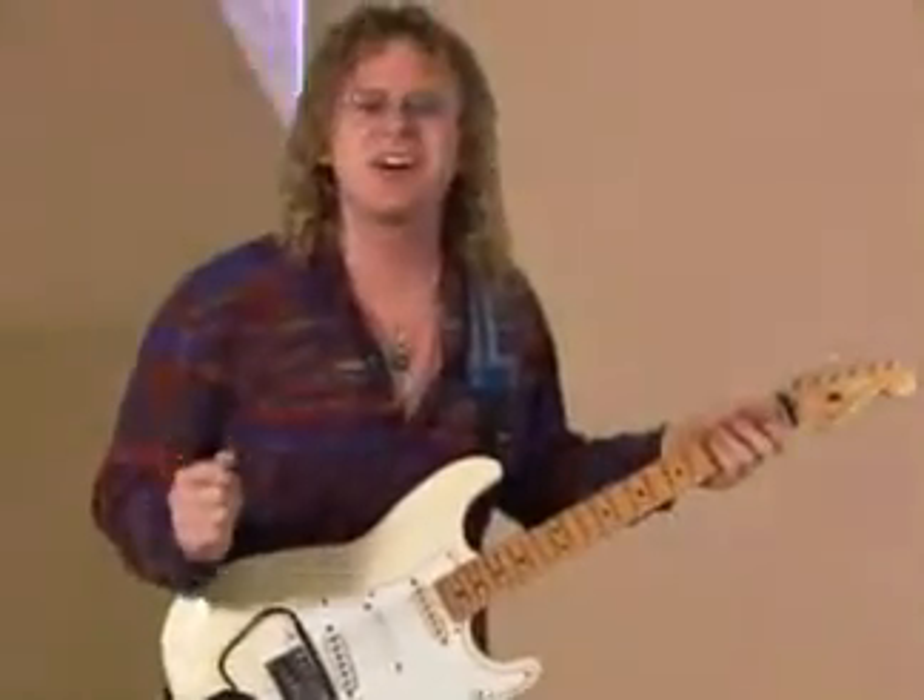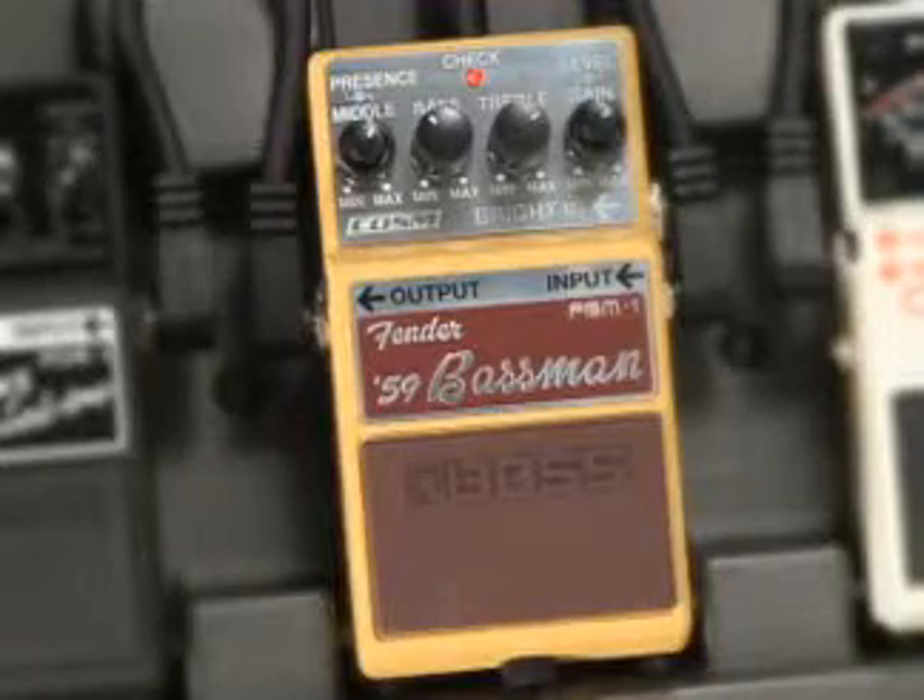Hey everybody, Johnny DeMarco from Boss U.S. here with a powerful new innovation. Boss has a brand new pedal that brings COSM modeling to a whole nother level. It's the FBM-1 from Boss.